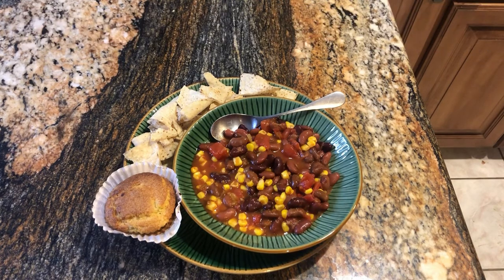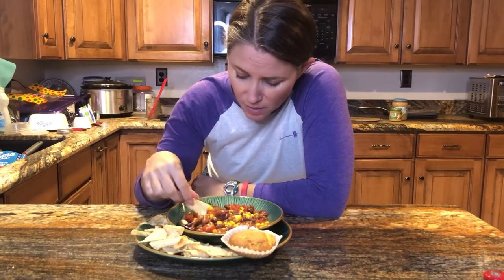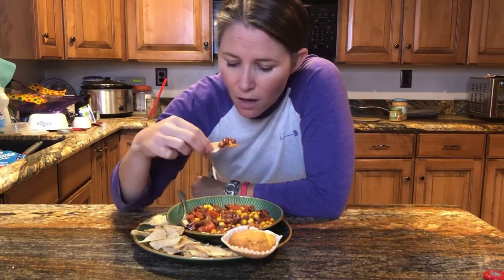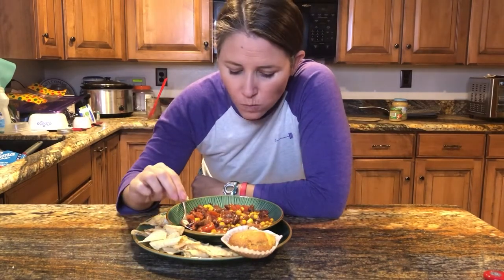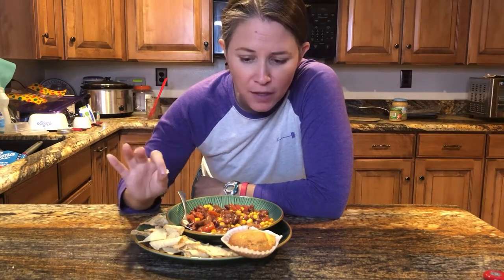I guess people always like to see the taste test, so we'll do it — let me put my hair back because this is going to get in my food for sure. It tastes like chili! Excellent, easy, inexpensive — yay!